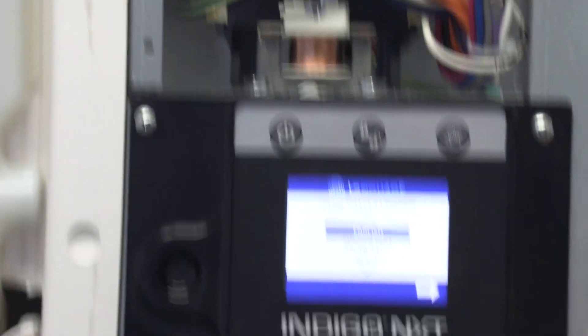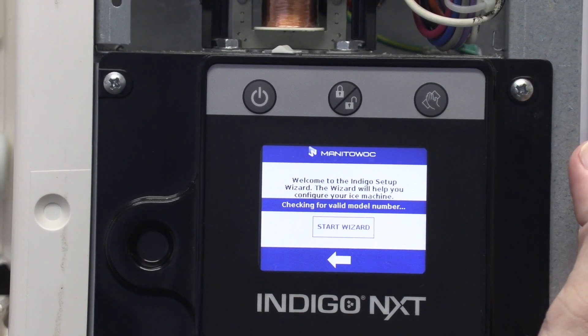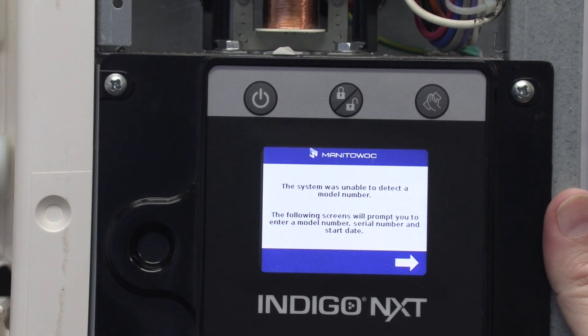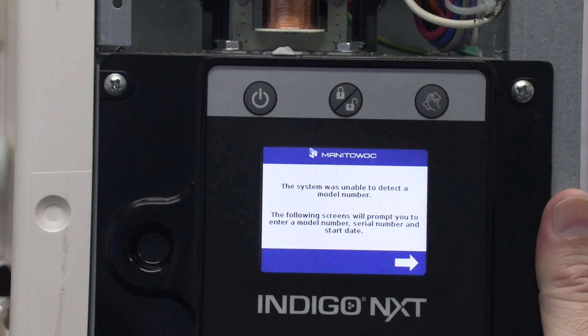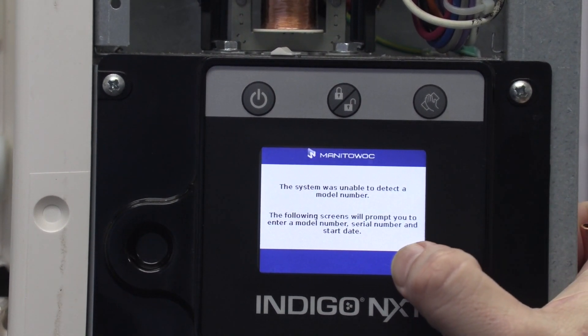We're going to go into our language setup here. Welcome to the Indigo setup wizard — start wizard — and it's checking for a valid model and serial number. We don't have one. This is a new board; no model number or serial number is programmed into it, so in order to go anywhere we've got to put a valid model number in there.